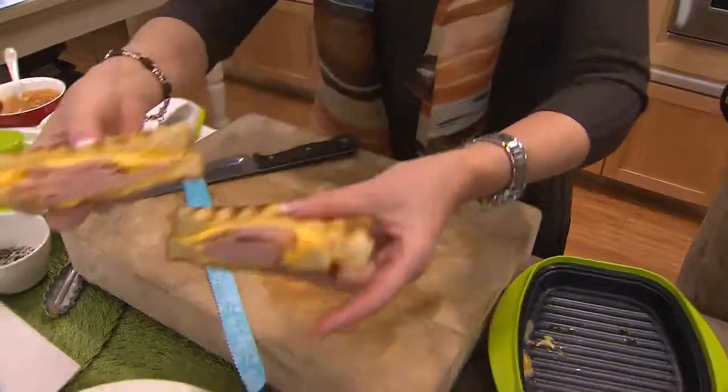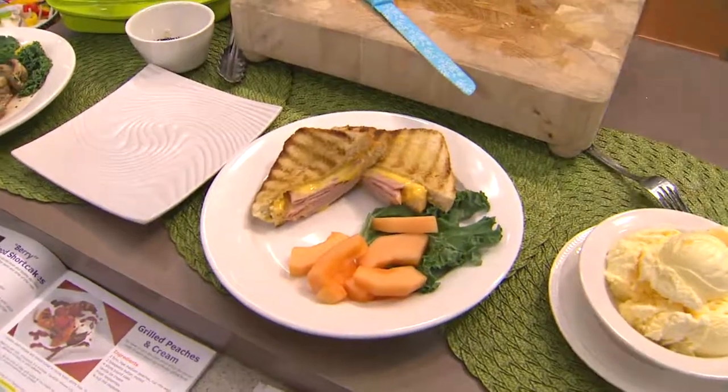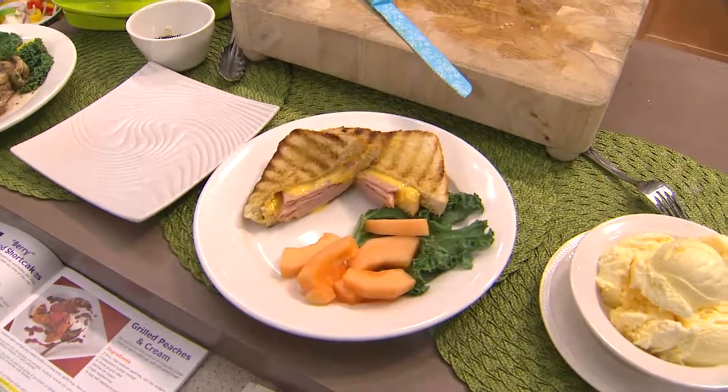I feel really good about kids using this because I don't like them around open flames or traditional ovens. With the Range Mate, you have good, safe, easy technology all the time.